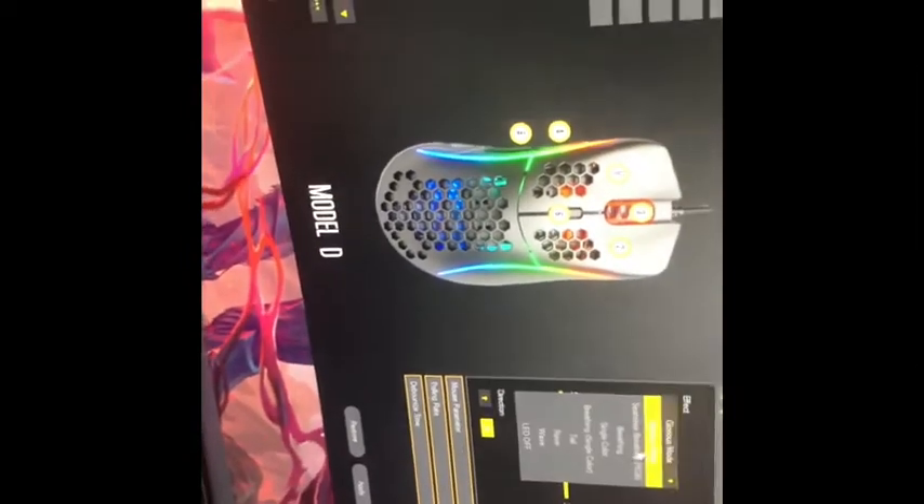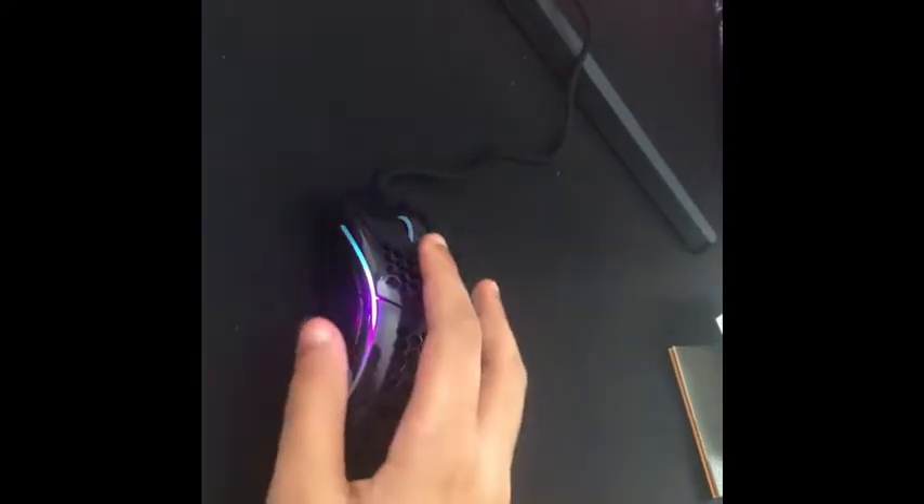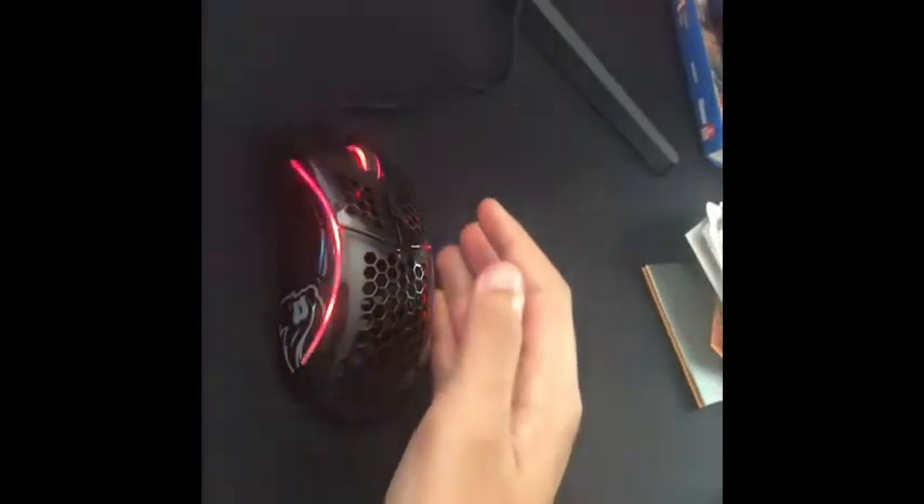I have the Model D software since I bought the Model D mouse. Here are the different lighting options: there's the regular Glorious mode it comes with, then Seamless, Tail — which is like a trailing effect — Rave, which switches between two colors, and Wave, which is my third favorite. Tail is my second favorite. You can also turn the LEDs off, but I don't recommend it since it's not like it needs to save battery. I'll leave it on Glorious mode because it matches my keyboard.